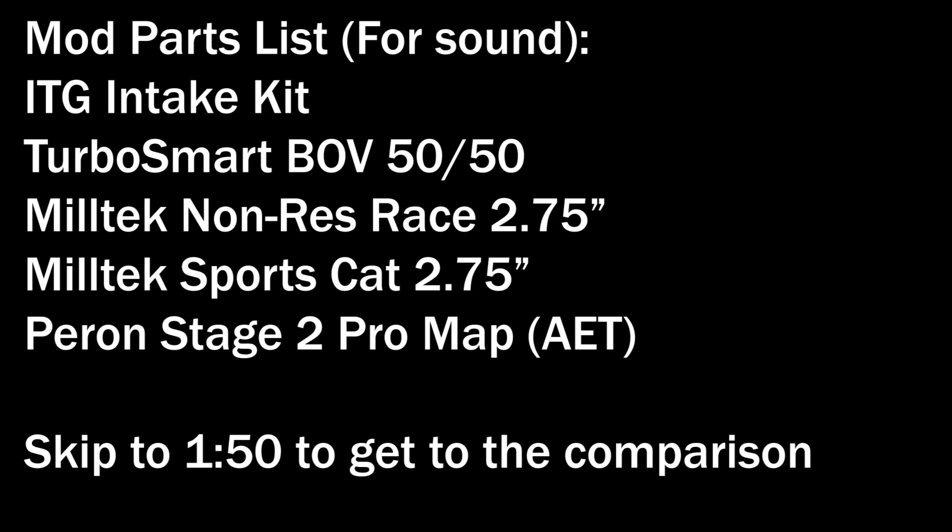These are video clips recorded on my phone, so the sound quality isn't the best and the video clips really don't do it justice in terms of what this exhaust actually sounds like in real life.